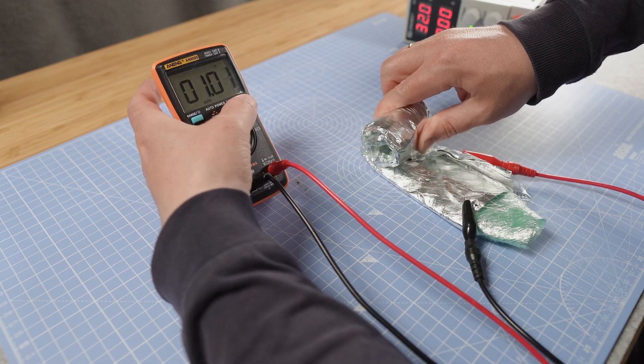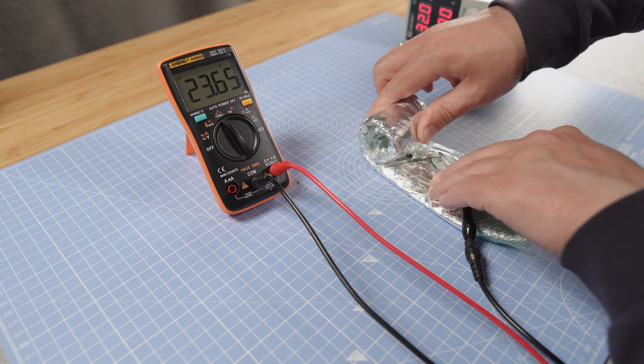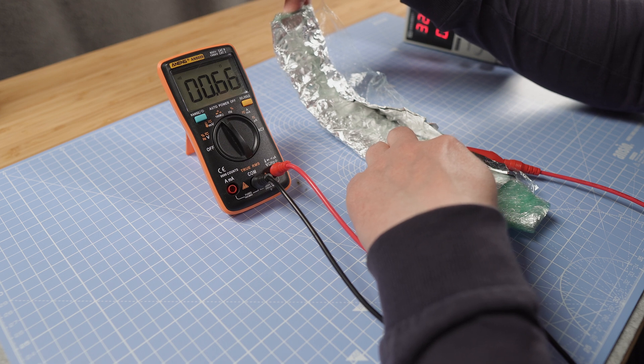Does it mean I have a break? Yes. This is a capacitor... and this is not a capacitor.